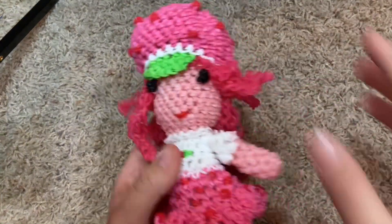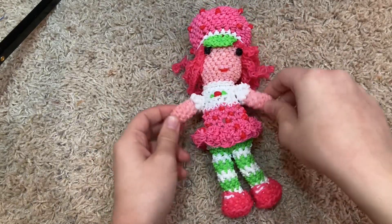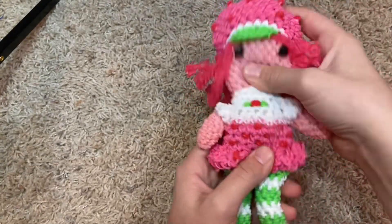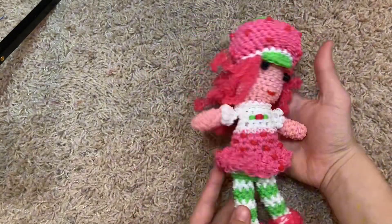We're getting into the people now. We have this cute little Strawberry Shortcake — this was the 2009 one, which is the one I grew up with. I really like it, it's so cute. The hat is kind of understuffed, but I can always restuff it if I want. For now, I like her, she's cute.